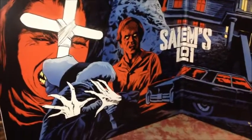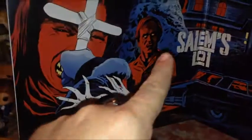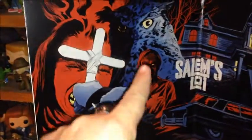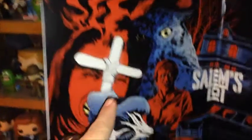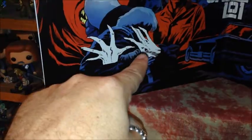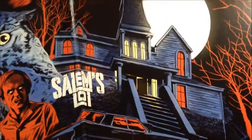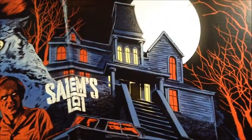Here's the inside of the album — so of course you have Marjorie Glick getting burned by the cross, you have Mike Ryerson. This owl is awesome looking, and I love this scene right here which is Ben staking Barlow — you can see Ben right there and there's the stake in Barlow's hands. Of course you have Straker's car and the very scary Marston house.